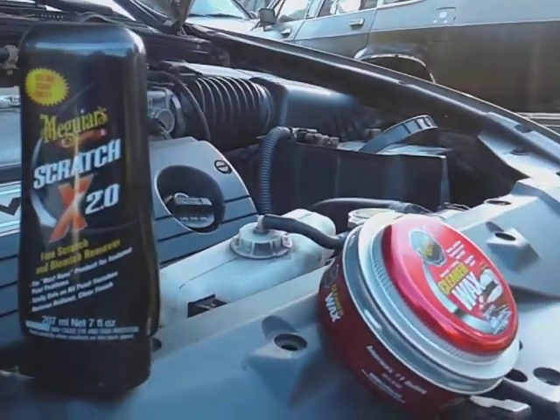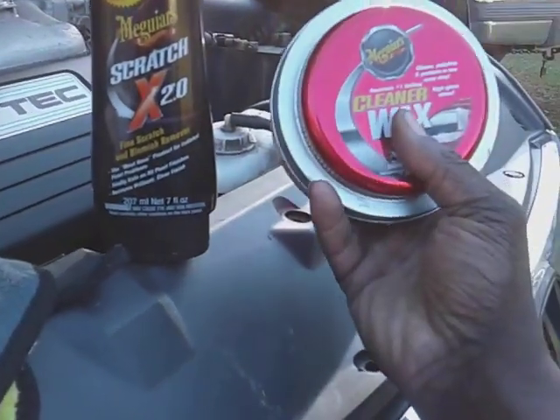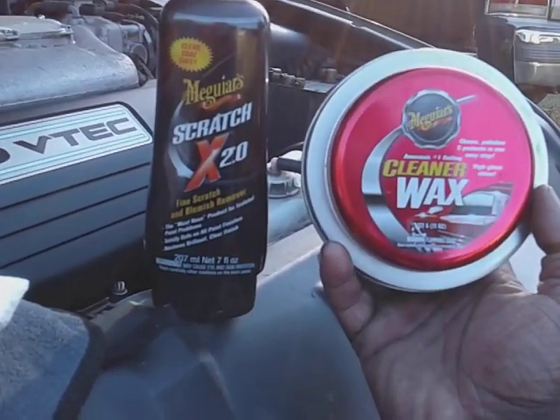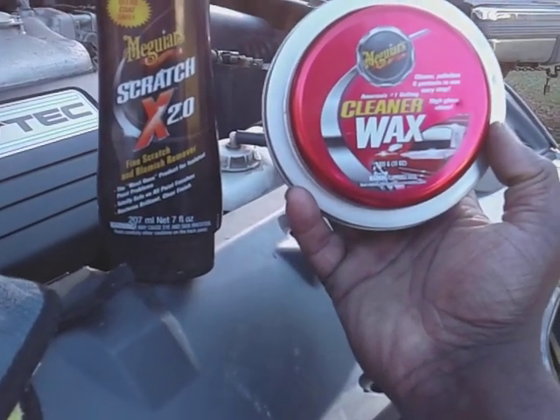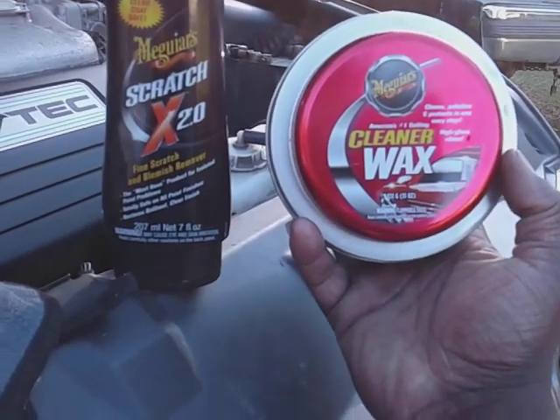Welcome back to the channel. In this video, we're going to combo these two right here together so you guys get that headlight winter protection. This is the Meguiar's Scratch X 2.0, combo with the Meguiar's Cleaner Wax, Paste Wax.